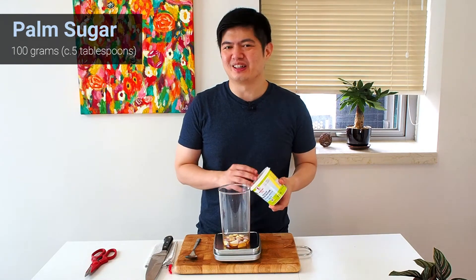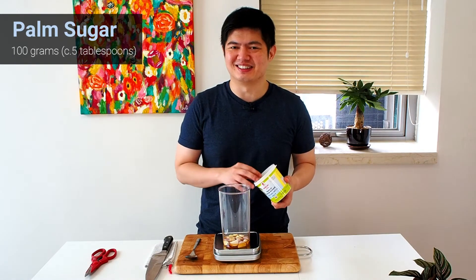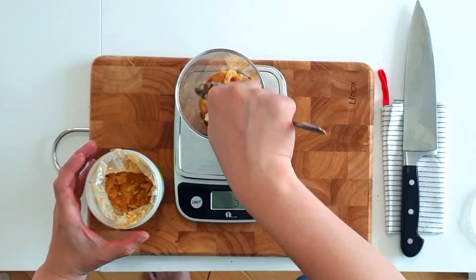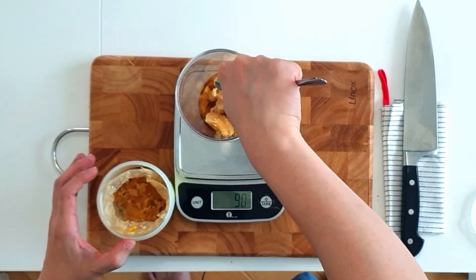Next we need palm sugar. This is slightly different from regular sugar — it adds a little bit more flavor to the dish, so I recommend you get some. If you really don't want to use it, you can also use normal sugar, but as I said, it's really not as good.